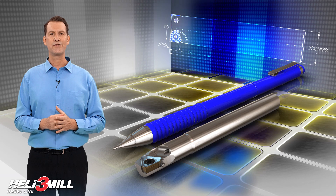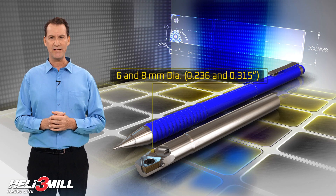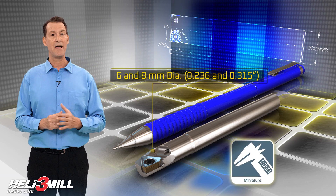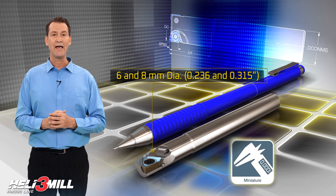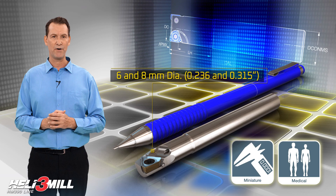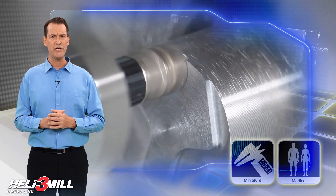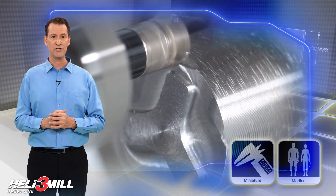The new end mill cutters are now available in diameters of 6 and 8 millimeters, which makes Heli 3 Mill suitable for manufacturing miniature parts and small size medical components. The new tools provide an ideal solution for low power machining centers and turn milling machines.